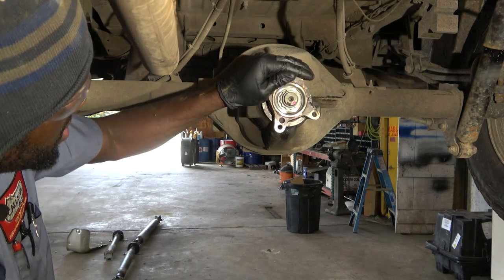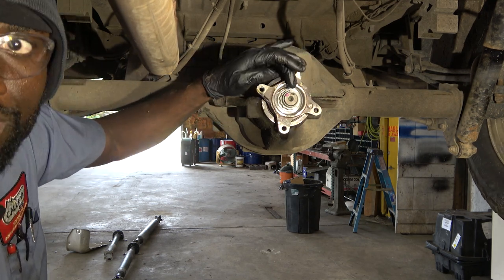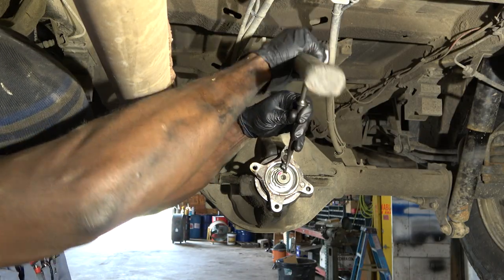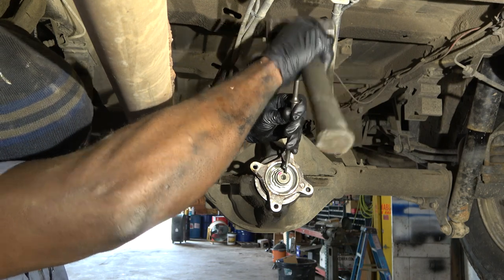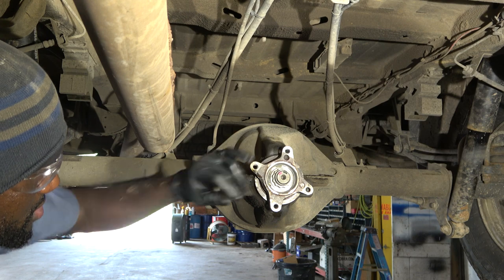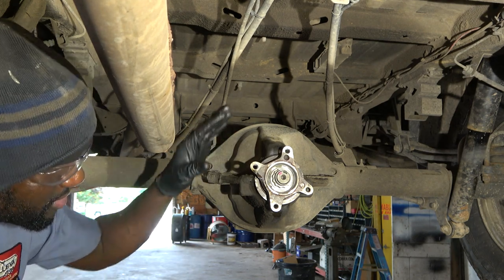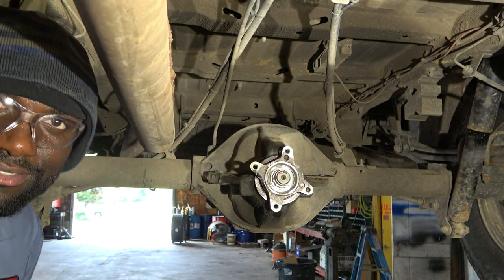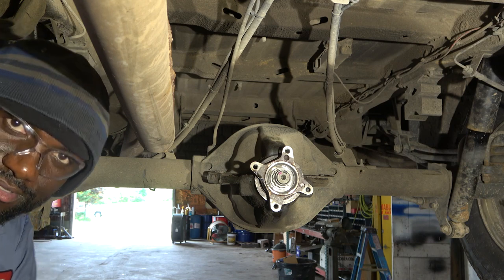Now we're going to bend the collar over here on the nut. We bent it — this is good to go. This is how you remove and replace a differential pinion seal on a 2008 Dodge Sprinter with a 3.0 liter. Thanks for watching, see you next time.